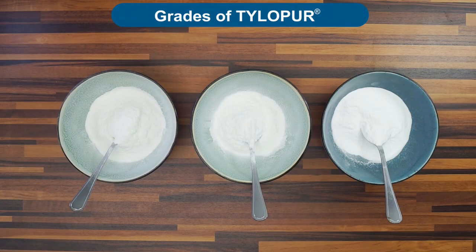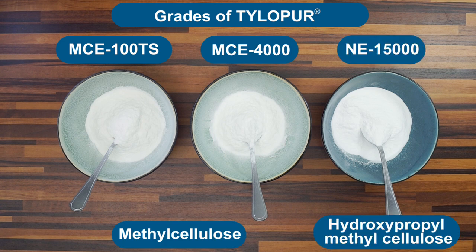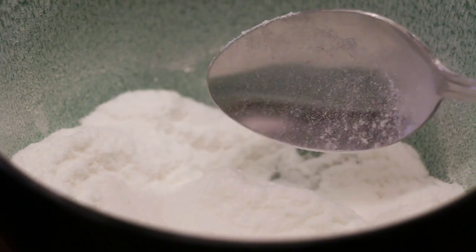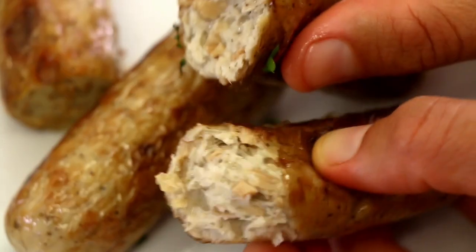Today we're going to take a look at some of our Tylerpure grates like the Tylerpure MC-100 TS, the Tylerpure MC-4000, and the Tylerpure NE-15000. But how can you create such superb textures in your food products with this white powder?